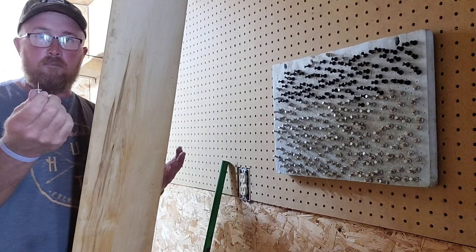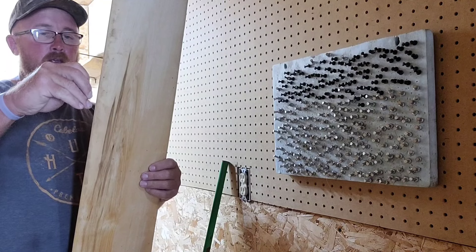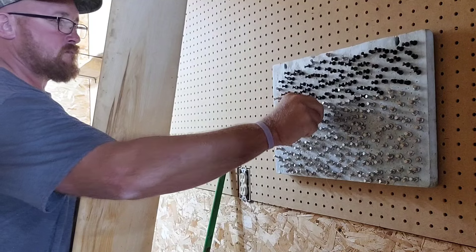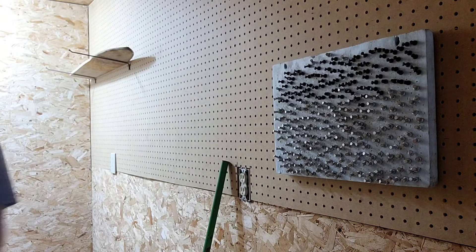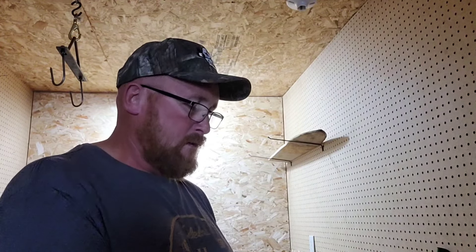Instead of having all your pins in a coffee can or laying out on your bench, you can fasten them to your wall and not worry about anything. You can put pegs in really easy, take them out. The foam is right there, out of the way - you don't have to worry about taking it off and putting it down on the bench. You also get to save two pegs for something else to hang on.